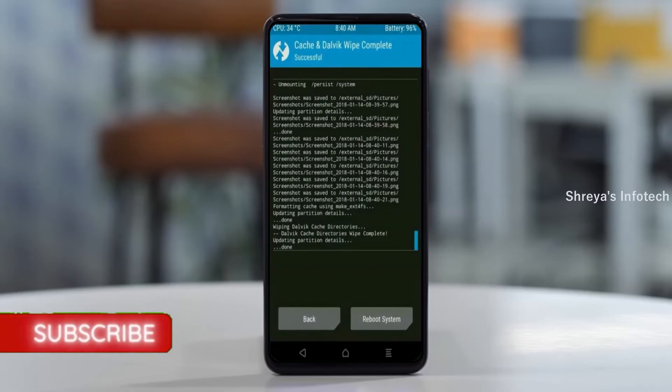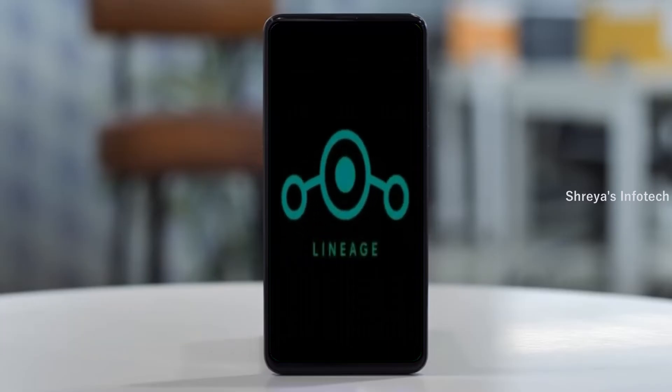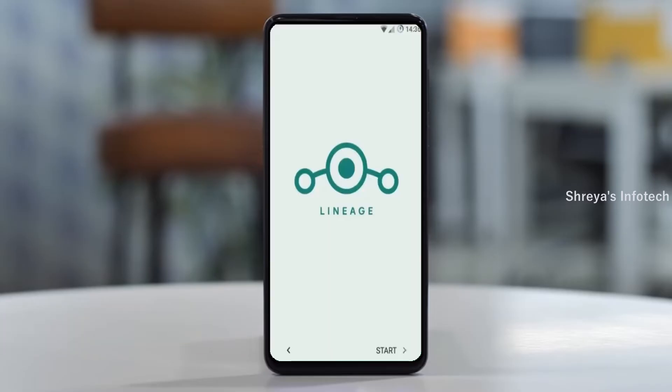After finishing all steps, we need to reboot our system. Press on reboot system. Friends, it will take 2 to 3 minutes to reboot your device successfully. And now I will show the full features of Android 11.